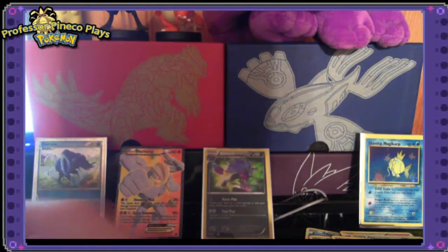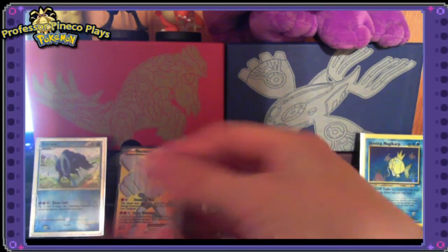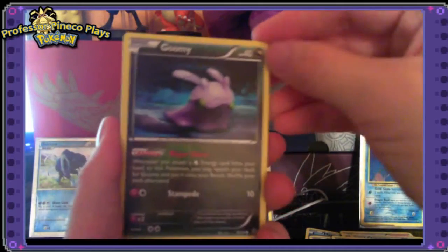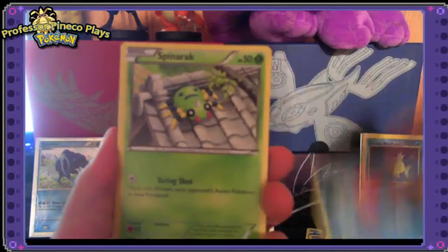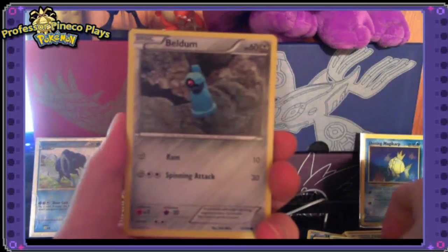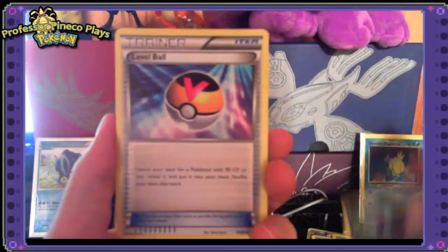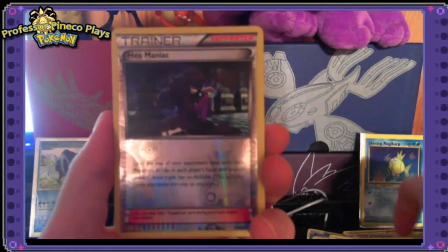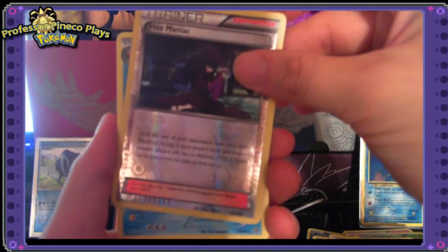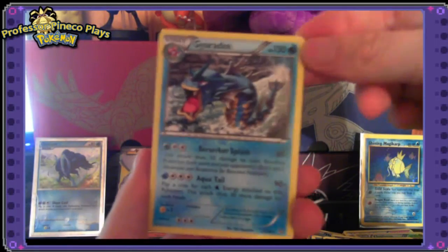We're going to open the next pack still hoping for another EX card. I find sometimes when you buy random packs you have a little better luck than buying anything in a box. Pack six: Goomy, Magikarp, Spinarak, Beldum, Wooper, Sableye, Level Ball, Flareon, a Hex Maniac reverse holo — uncommon card — and the rare is a Gyarados non-holo. That looks really cool.